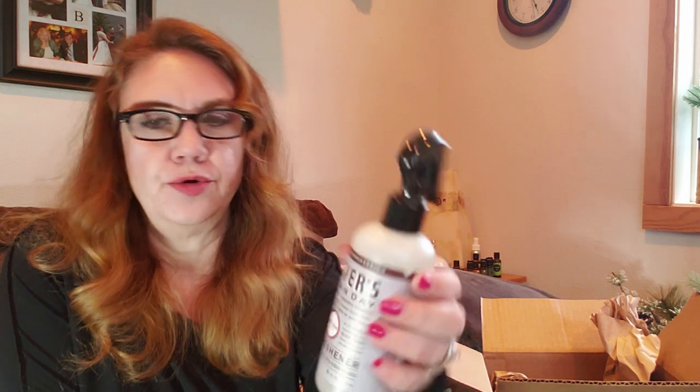This is the Mrs. Meyers Clean Day room freshener in the lavender scent — I was referring to this earlier. I'm not super excited about it, and again, I really do like lavender. I probably won't reorder it, although I have seen other people haul it who absolutely love it, so it's a personal preference thing. If you like lavender, try it out — I don't want to discourage anyone from trying it.